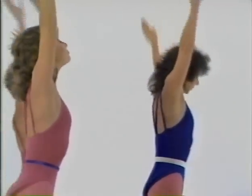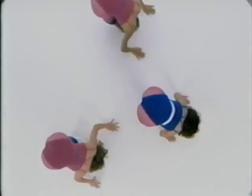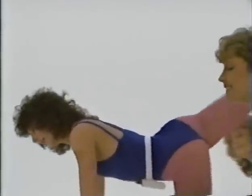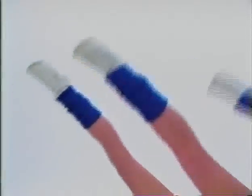Deep breath out, and in. Bring your feet together, take it over. Hold. Take it down onto your knees, right like that. Lift. Up. Lift. Keep breathing, in and out. Try and keep your straight legs. Very hot. Breathe.